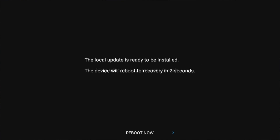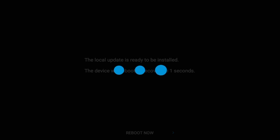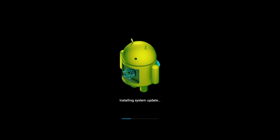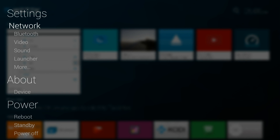So just back up your data that you probably have on your Android TV box — any pictures and so on — so that you don't lose that data. After about five minutes, I had everything working with Android 6.0.1.